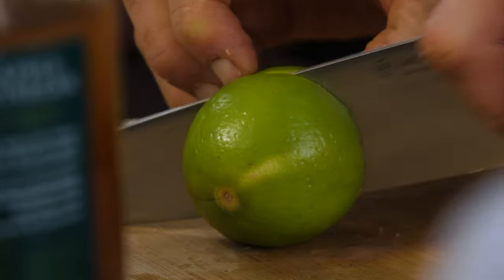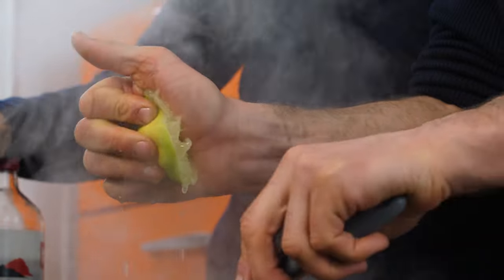Number four is acid. Acid is anything with a pH below seven — typically illustrated through lemon, lime, or vinegar. Alternatively, you can use acidic foods like orange juice, lemon juice, sauerkraut, or some form of fermented foods. In this case, we're going with simply the juice of half a lime.